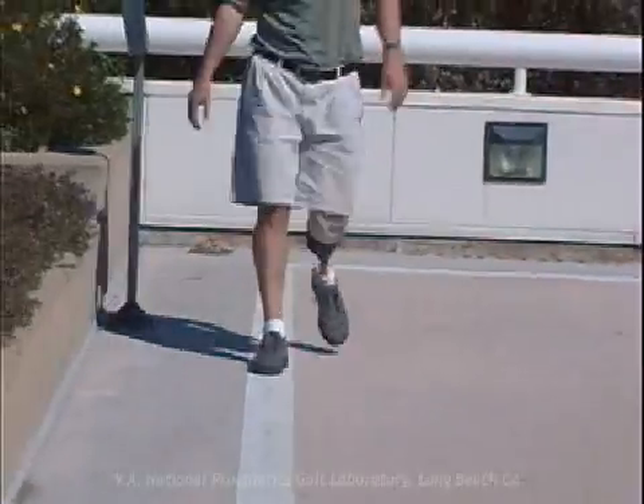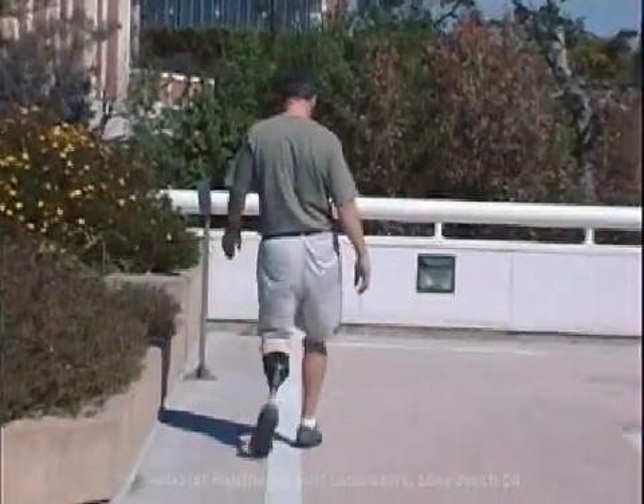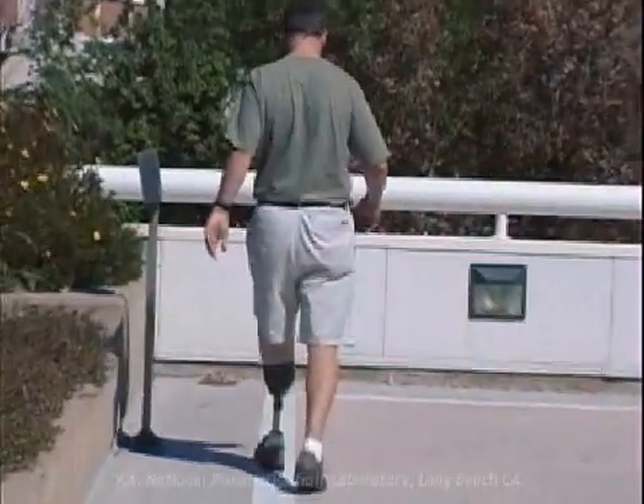Conversely, if the individual is walking on the medial side of the foot, the socket may be in excessive adduction.